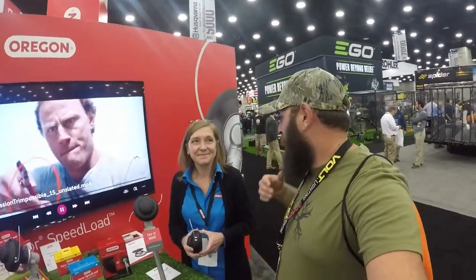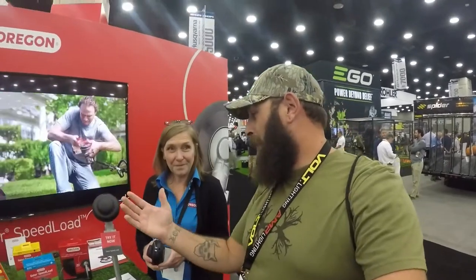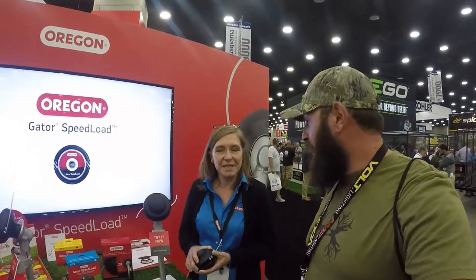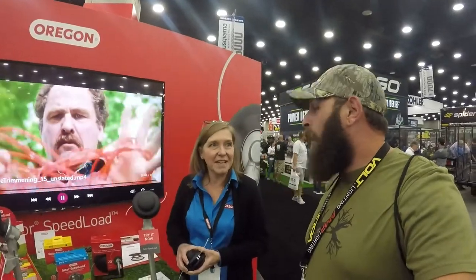This is Ralph McHartan. I'm here with an Oregon dealer. We're talking about their new head for gas line trimmers — the Gator SpeedLoad. It works on 99% of trimmers out there.